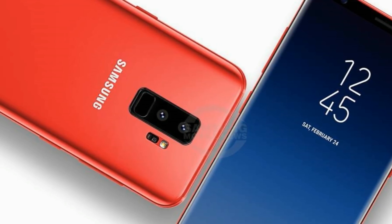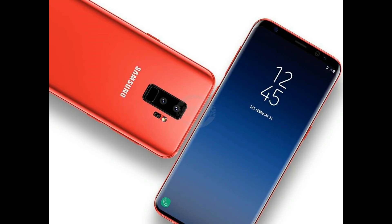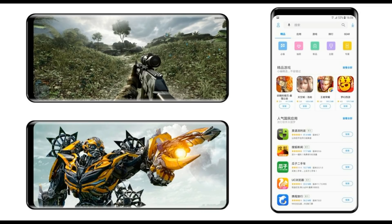The rumor mill is running hard yet again, this time powered by the gusty wind of Samsung's next flagship. The latest Galaxy S9 speculation comes from SamsungMobile.com, saying that the 2018 flagship will boast a very high screen-to-body ratio.